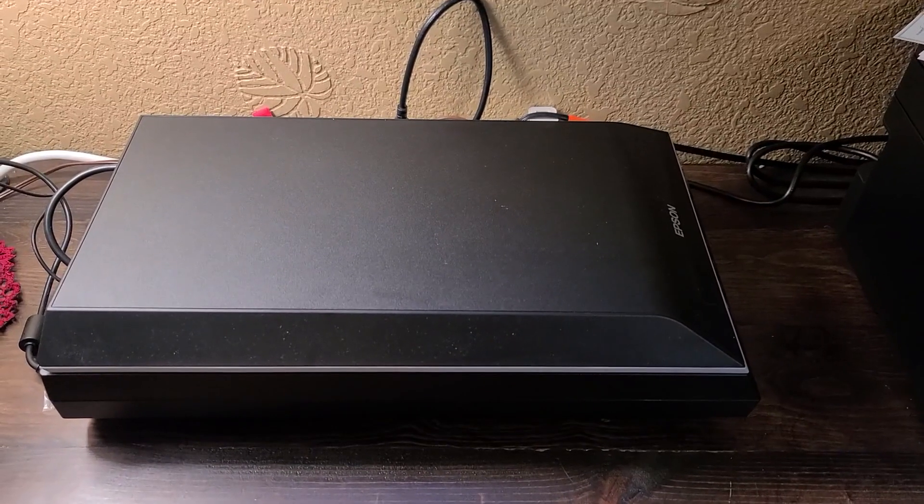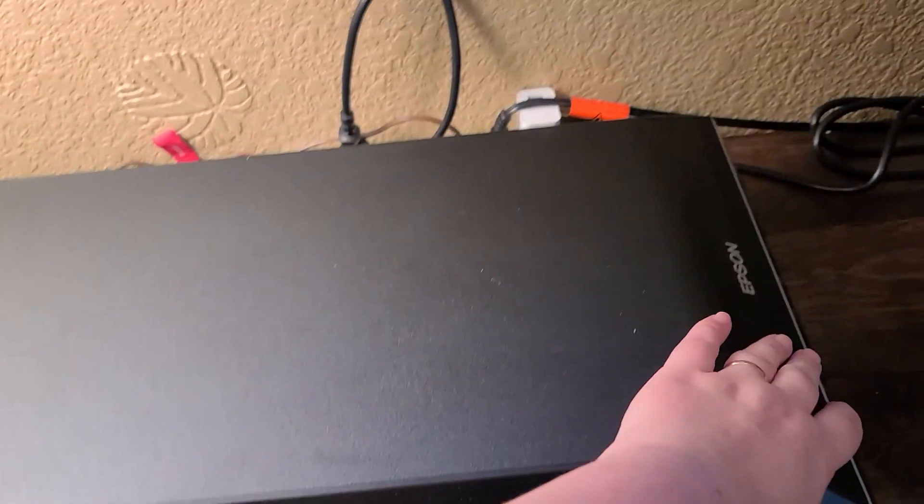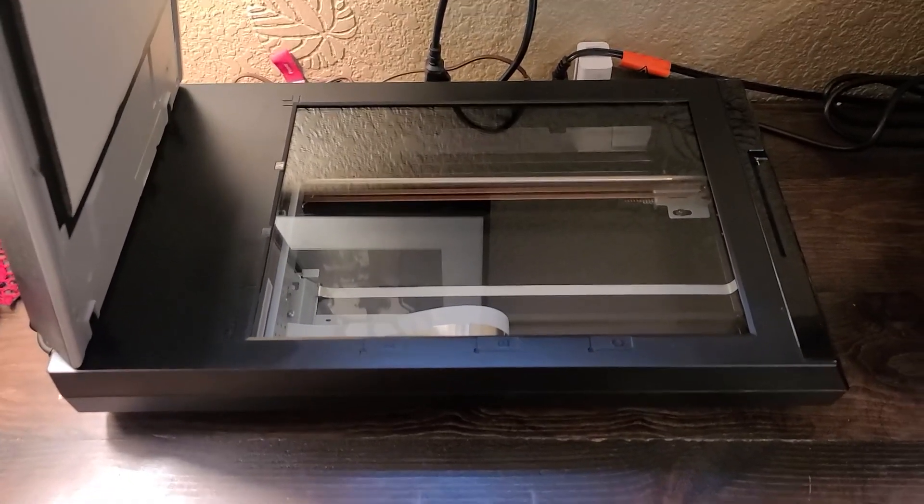I needed a scanner at home, so I chose this Epson flatbed scanner and we can open it up. It just looks like a normal flatbed scanner. What I love about the scanner is that it was very easy to set up — it didn't take any time.